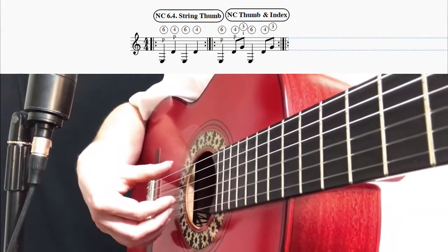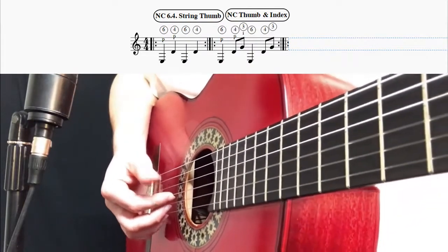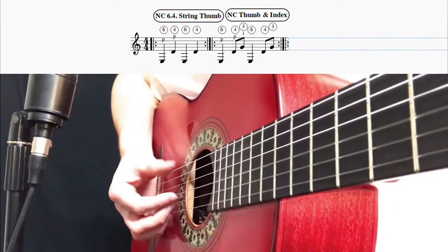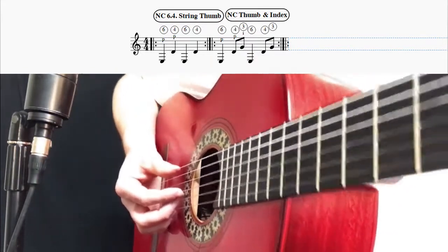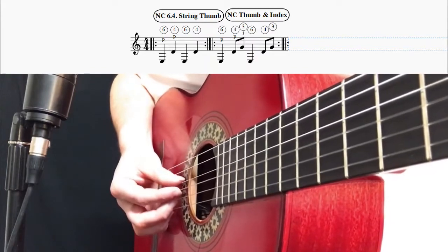Strings can also be picked with muting. The thumb can also be used to pick the bass strings of the guitar with muting.